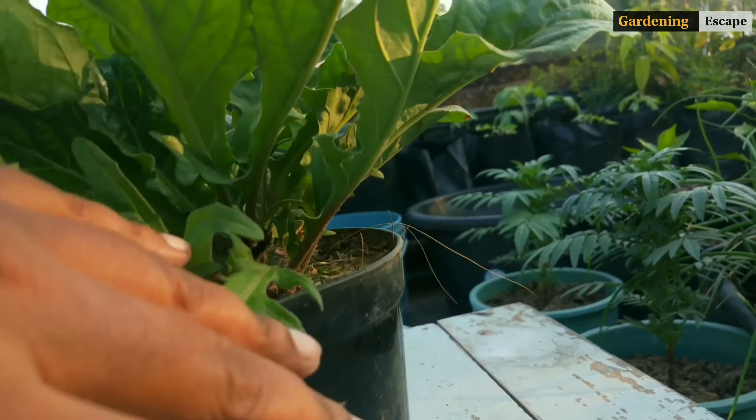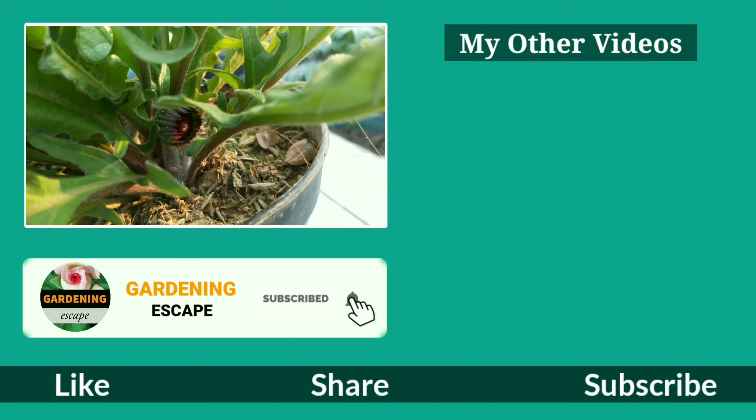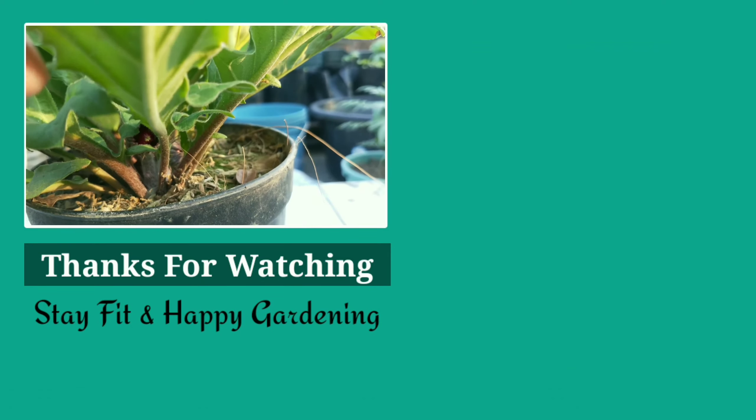This way we will get so many plants within a very short time. Come back next week for another episode of Gardening Escape. Leave a comment below about any query, and if you are new, don't forget to subscribe to Gardening Escape for more gardening tips and tricks. Thanks for watching guys — stay fit and happy gardening!